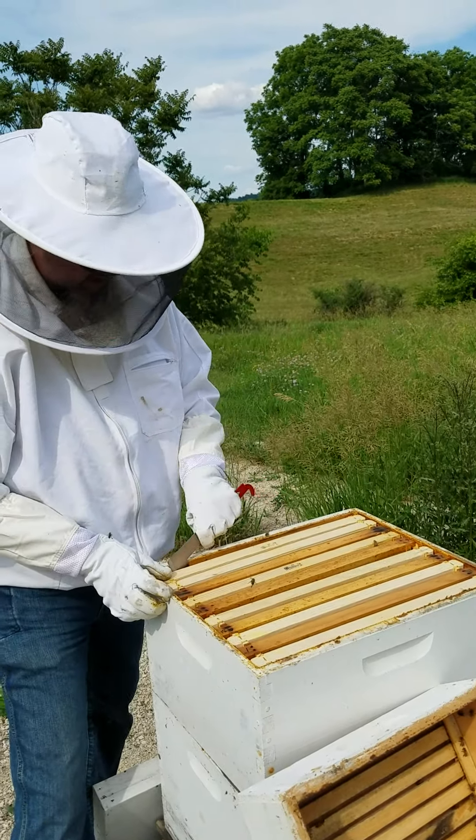Now the rest of these they haven't really done much in. This one here has got a little bit on this side — see how they're starting to draw it out? A lot of that's where I brushed on a little bit of extra wax to give them something to work with. So that's good, they're getting there. We'll feed them another time.